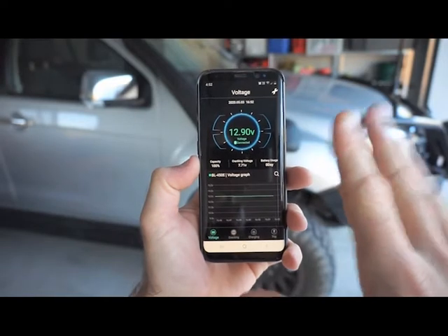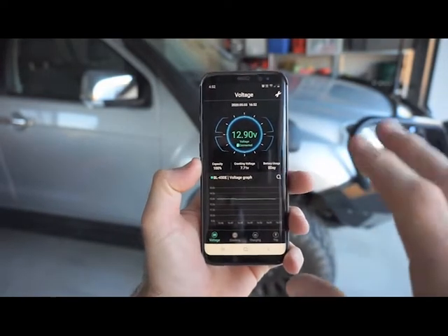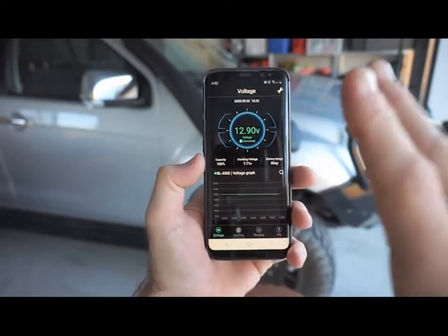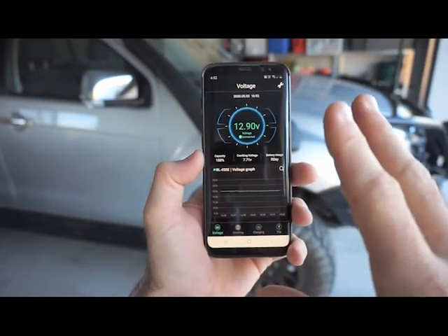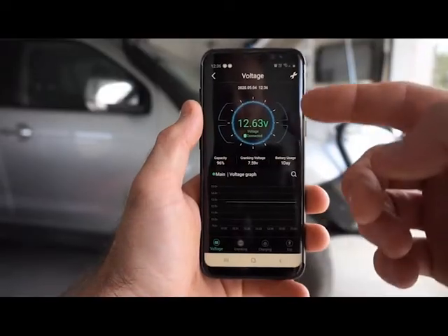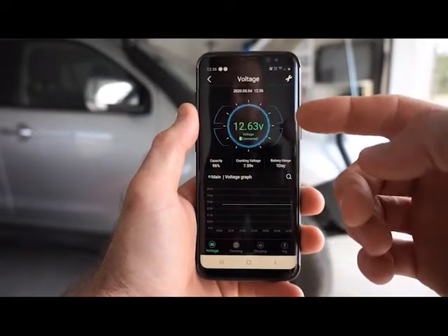Having the battery monitor on the vehicle is perfect for those times that your vehicle's sitting around in the garage and you're not using it that often. It's a perfect way of monitoring and keeping track of your batteries, making sure they're fully charged so when you jump in your car it's going to start for you every single time.